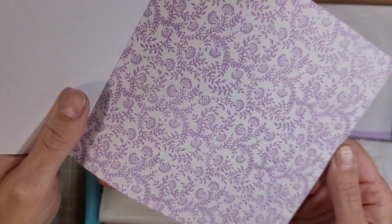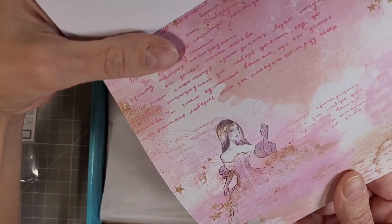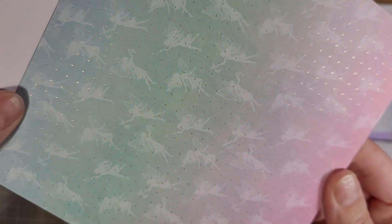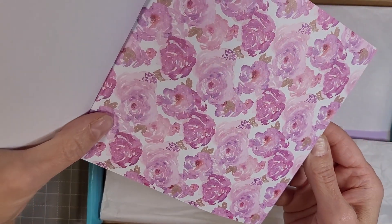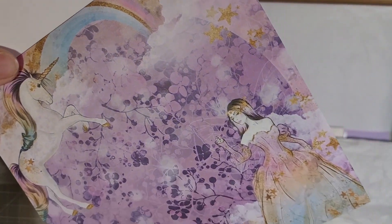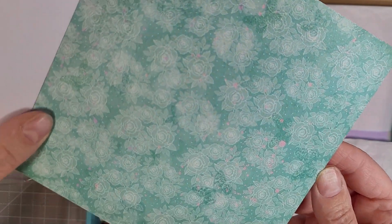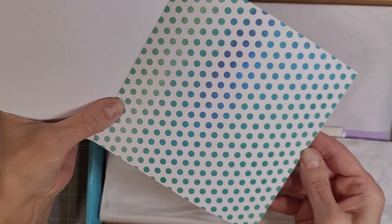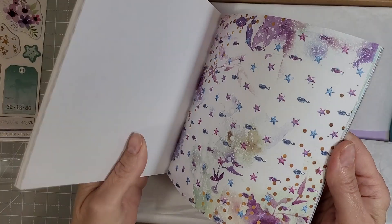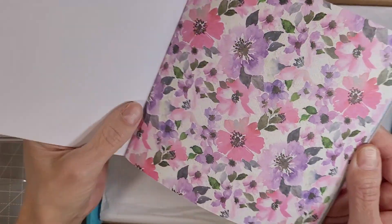We've got lots of folk art-ish backgrounds, brocade-ish. We've got several sheets of pattern paper in here that would look great just as a card all by themselves, and when I do my 10 cards one kit video you will see a few of those. This one has some fairies, and of course there's a beautiful array of floral prints. This one has a fairy and a unicorn and a rainbow. We've got this lovely green background — that'll be a nice base for something. These polka dots with a really nice ombre look from green to blue back to green.